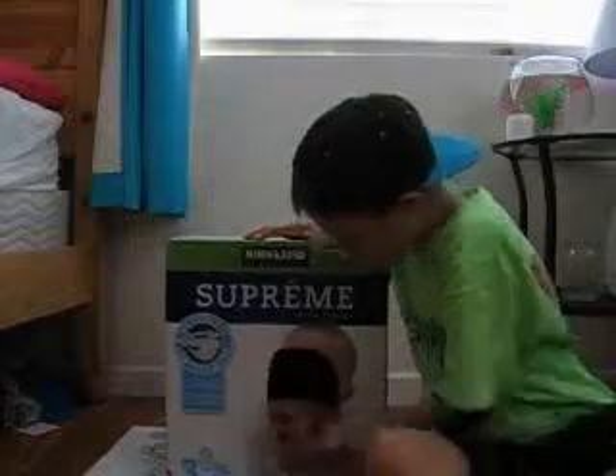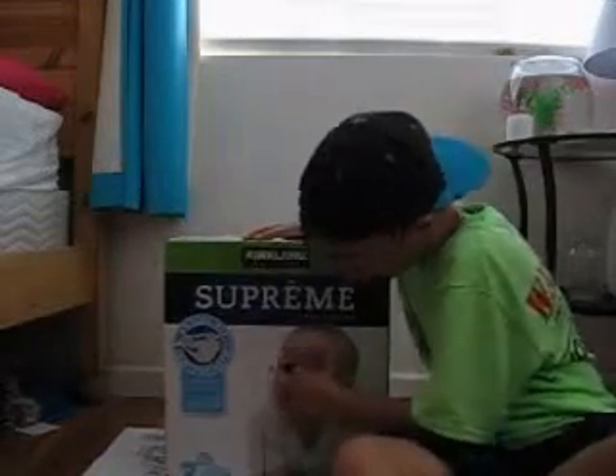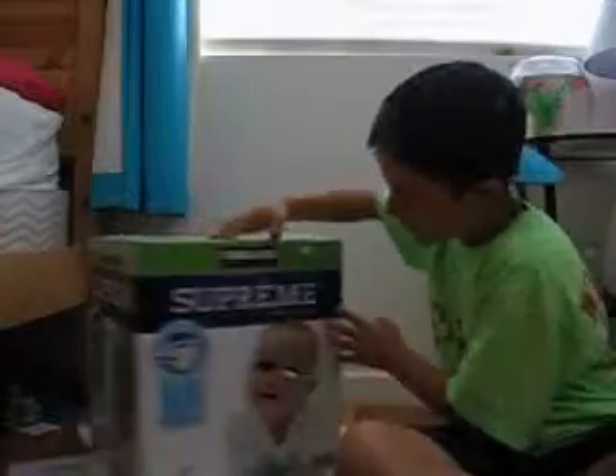So over here is the creepy face baby cutout — like that — another armhole here, a mess-up on the back, and the front part where you put your face.